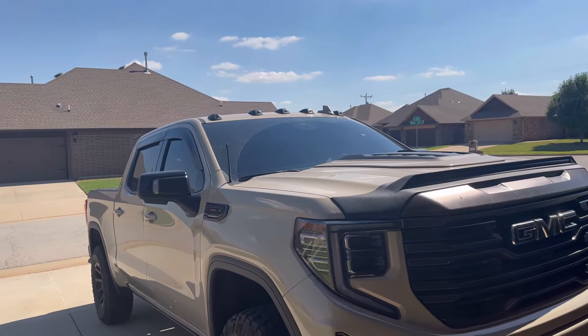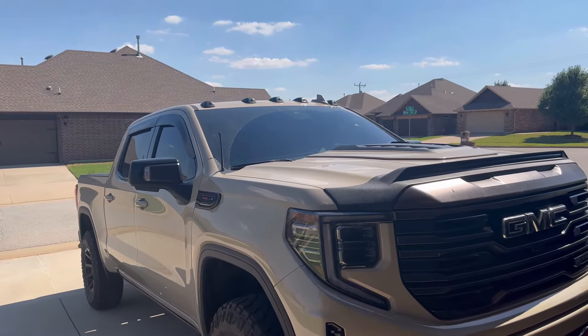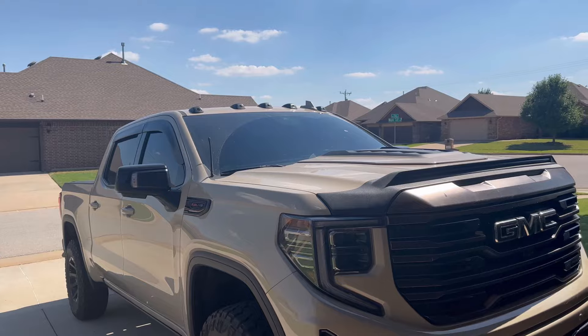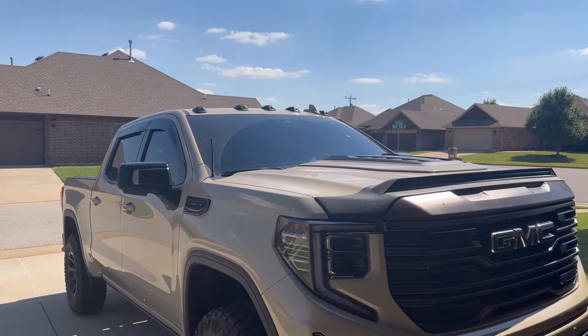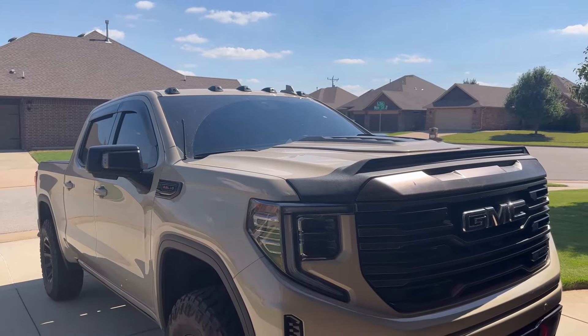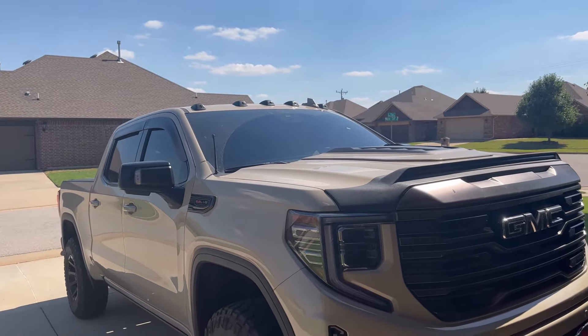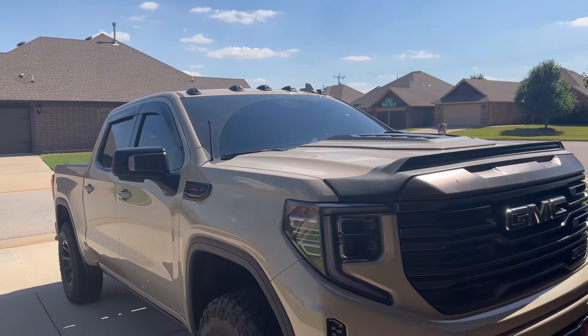I only use them when it's dark or storming — there's no point riding around with them in the day. Working from home, I don't go out a lot, so I've only had them on probably two or three times since they sent me the new set, and that was months ago. Take it with a grain of salt, but in my opinion they are a very expensive ornament.